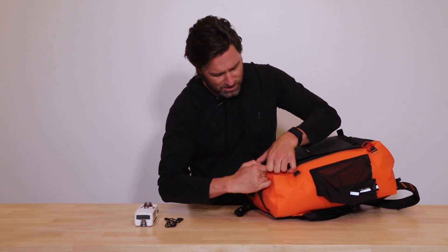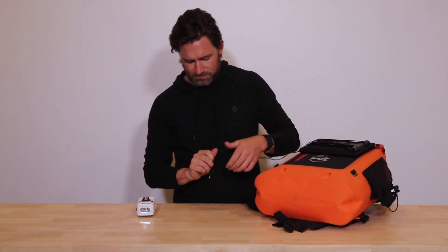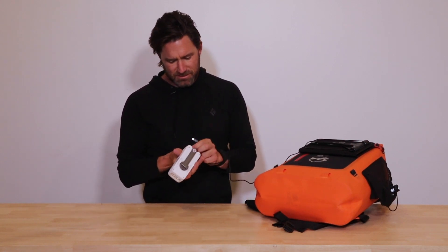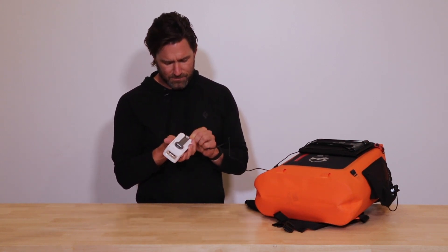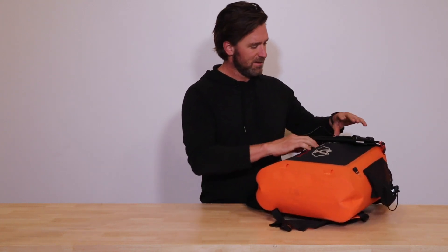On the back of the Goal Zero device, there's simply a USB outlet here. I've got the crank radio that comes with the 72 Pro — very simply, plug this guy in here. And now you can put this in the pocket, let it charge, tuck the cable in, and zip it up. Now, rain or shine, that device is protected. Your solar panel's still on and you're charging away.